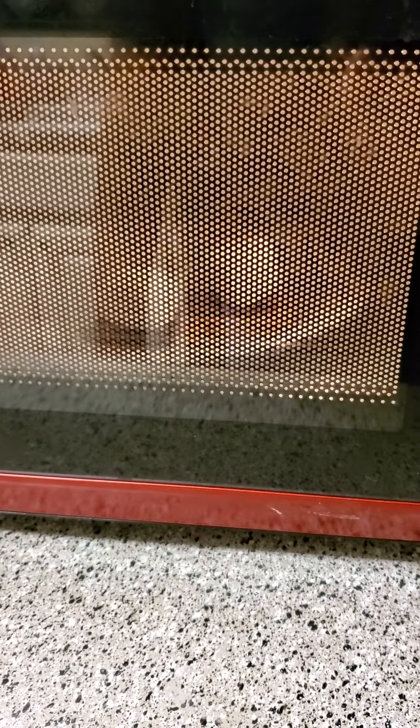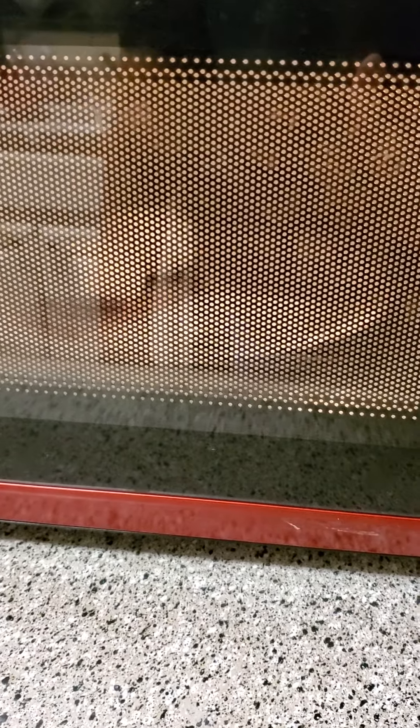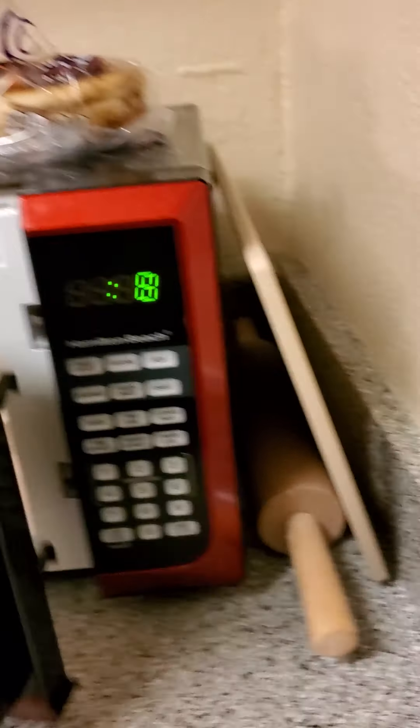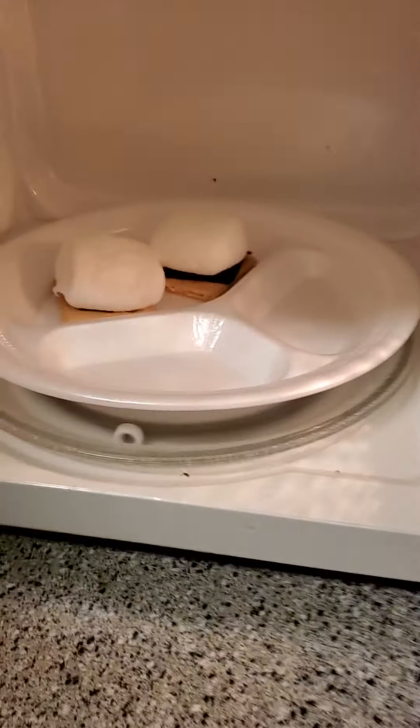I'm going to play it so y'all can see it. Do you see it in the microwave? It's weird, huh? Oh Lord, look how big they get, y'all! Is that how big it's supposed to get? Is it melted? Oh, we got this stuff in too long, I think. Look at it, y'all — see what it got?